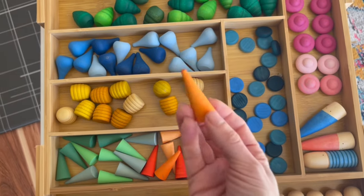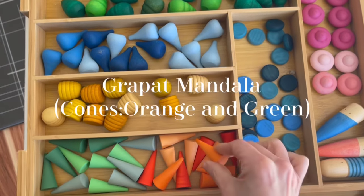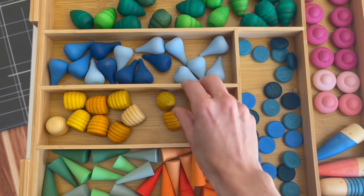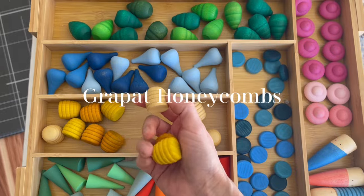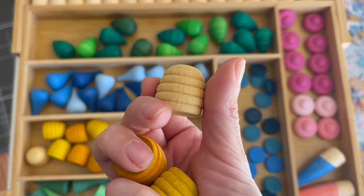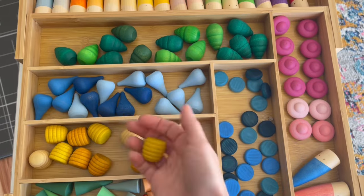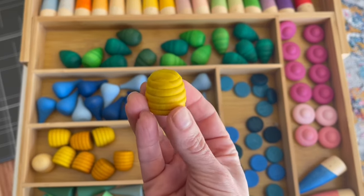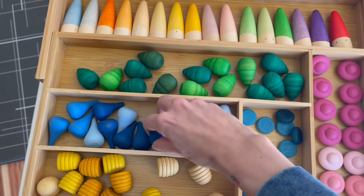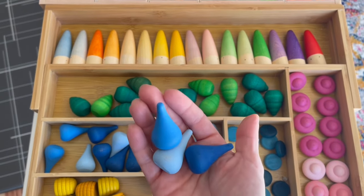Now we're coming along to the Grapat Mandala Cone Set — these are the orange cones and they are a lot smoother to the touch. These are some of my favorites. With the little ridges they're a bit more textured, a lot of fun to hold and play with. They come in three varying colors from lightest to darkest, so it's always fun to find the different colors and sort them that way.